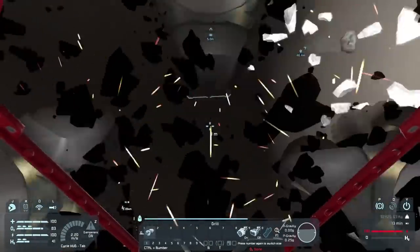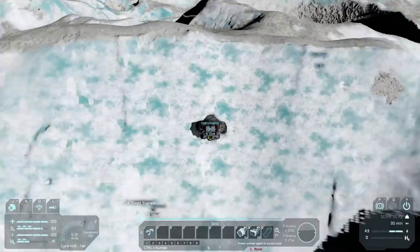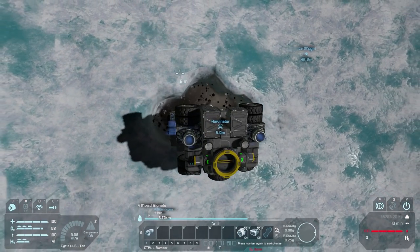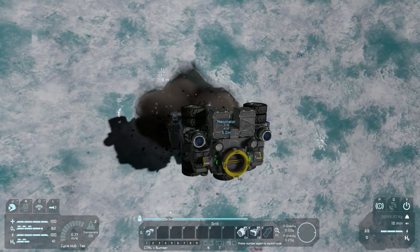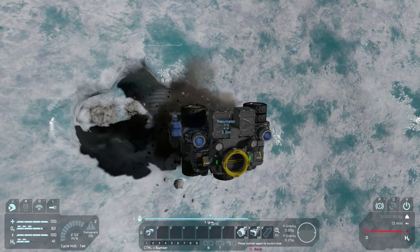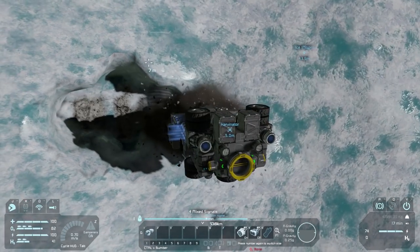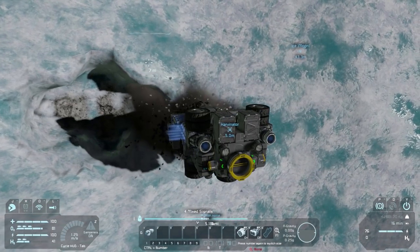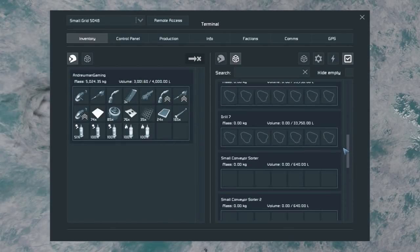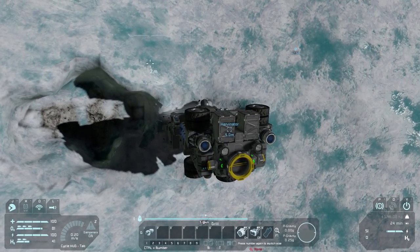We're going to grab a little — slash a lot — of ice. Let's make sure we're not bumping our ship anywhere. I think we want to do a side-to-side mine. Are we already starting to sink a little bit? Ice is pretty heavy so that makes sense. We only have one battery really working, so maybe we should play it safe. How much ice do we have? We have 160K — I think that's going to be good for now.